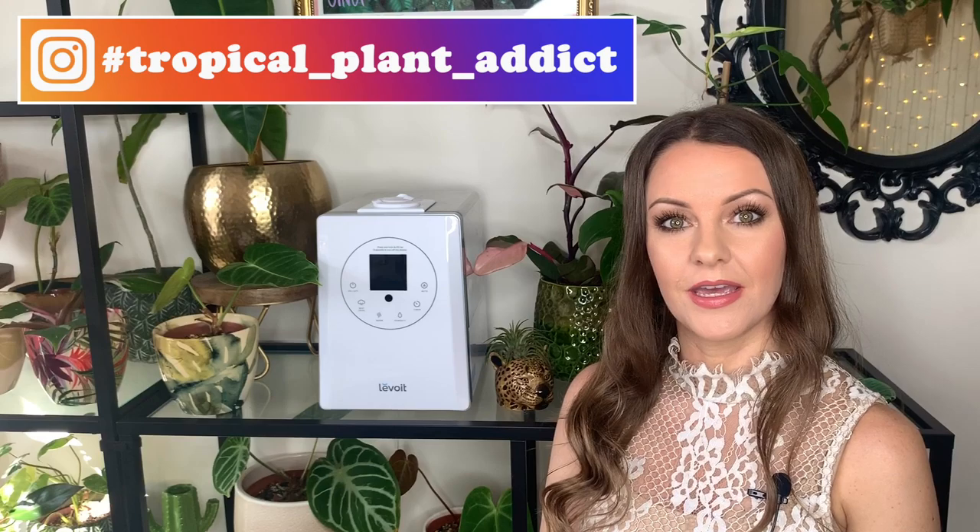Hi everyone, welcome back. If you're new to my channel my name is Hannah, also known as Tropical Plant Addict, and today I'm going to be showing you my new humidifier from Lavoie.